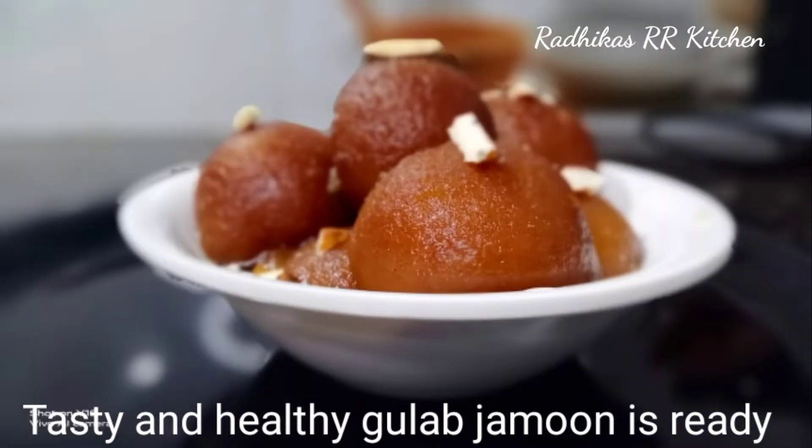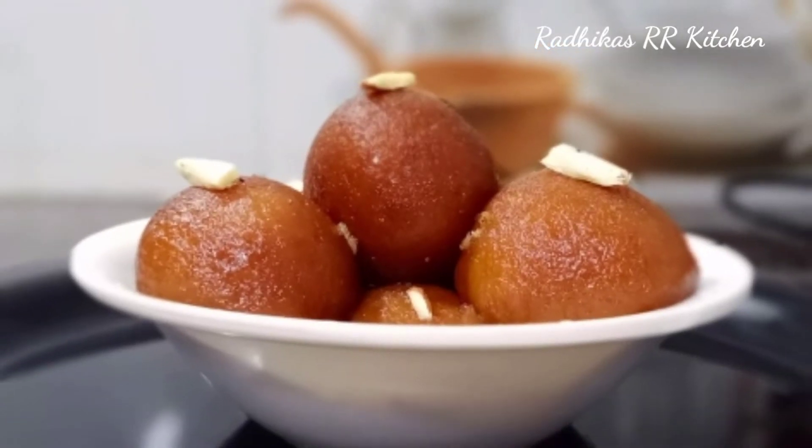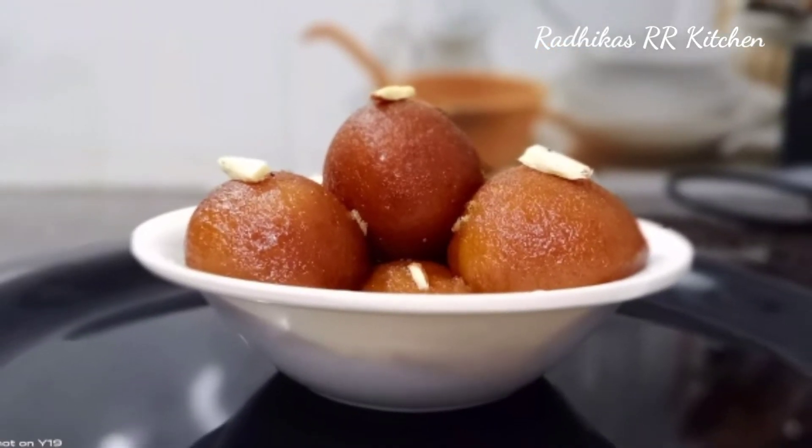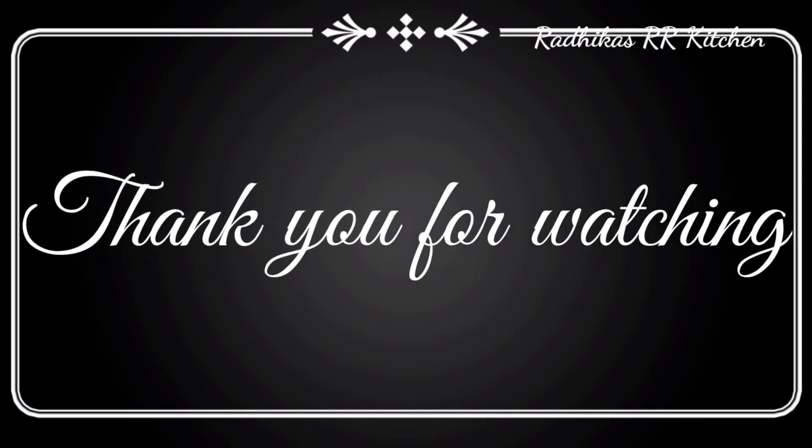Like, share, comment, and subscribe to my channel. Thank you for watching!